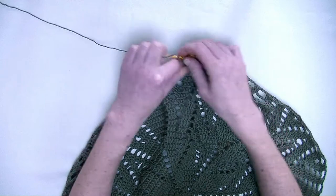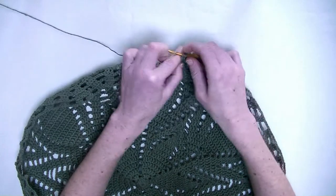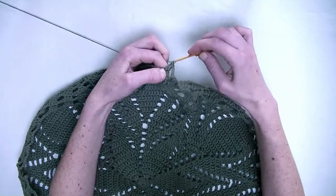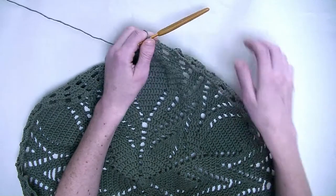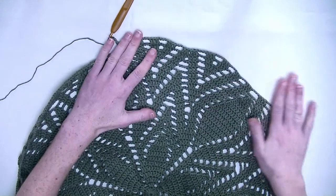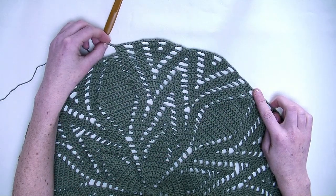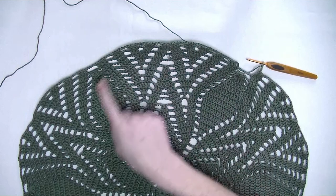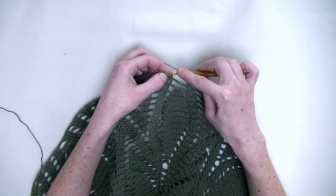Chain three. In the next three stitches each stitch one double crochet — number one, number two, and number three. Chain three. So now start repeating from here all the way over up to the last chain three throughout this round. I crocheted a round and made my last chain three. We'll slip stitch into the third chain we started with.